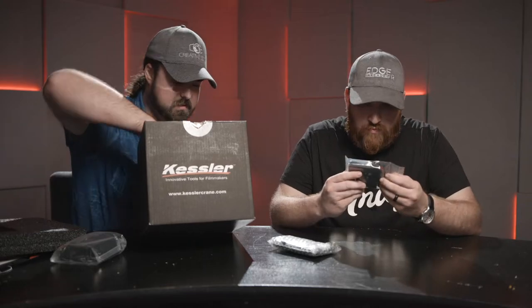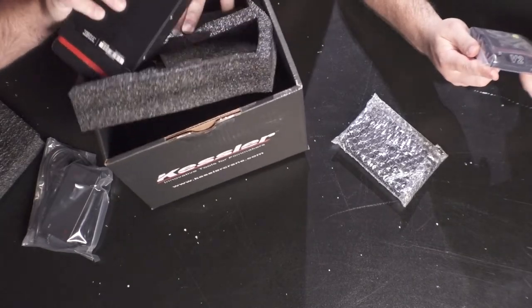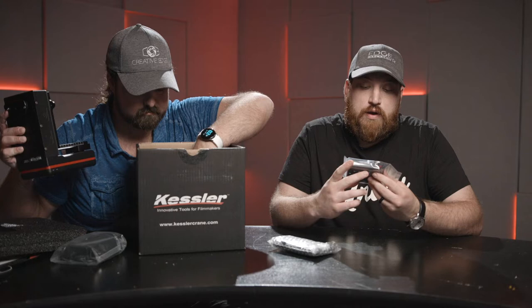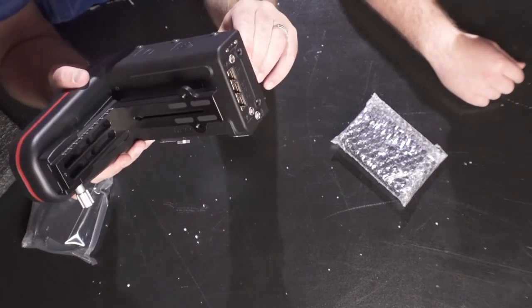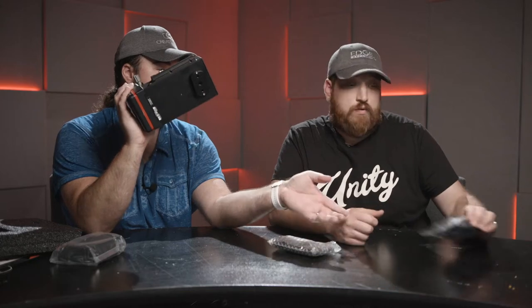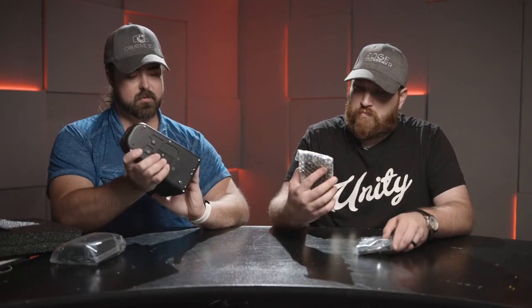You notice right off the bat they were able to save weight while keeping it very sturdy, incorporating threaded and non-threaded bolt holes to make it easier to mount accessories. It also looks like the pan axis comes with the standard plate adapter already included. This is how I have all of my heads attached so I can quickly switch between them — hence the term quick release.